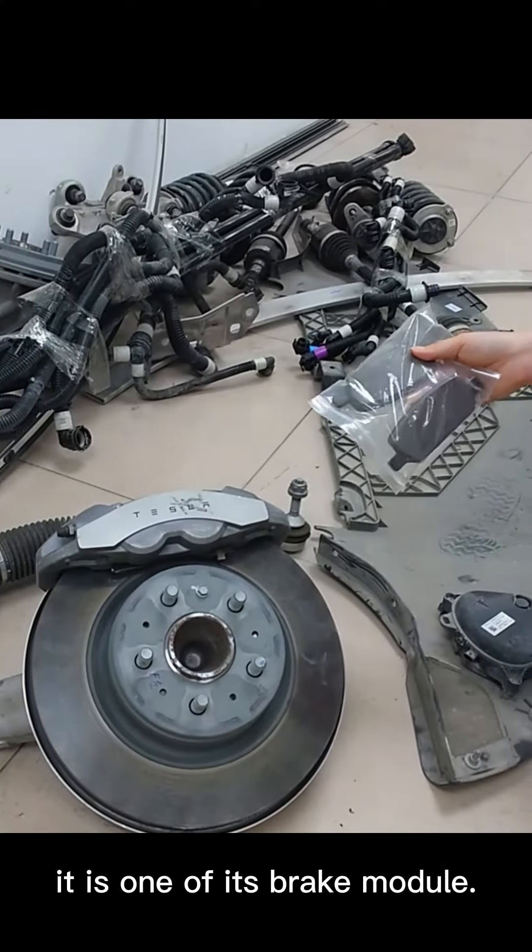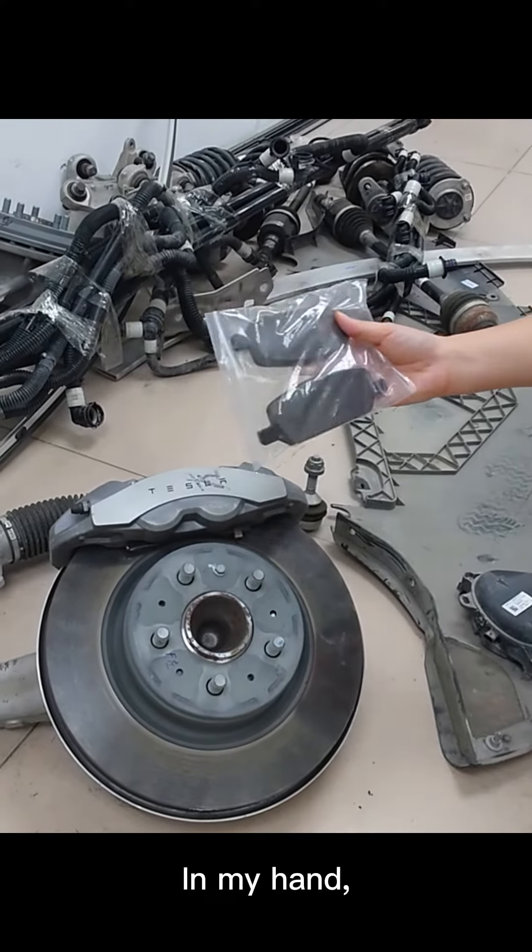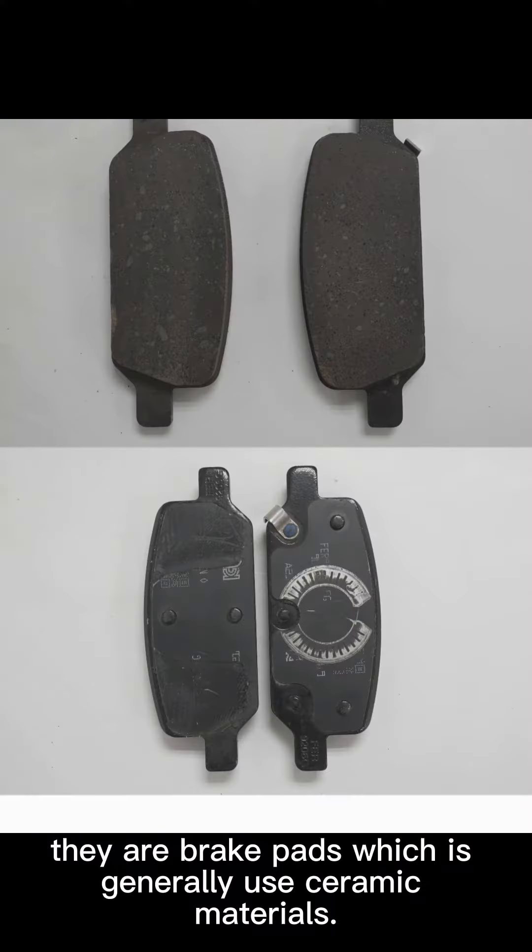Look here — this is one of its brake modules. In my hand are brake pads, which generally use ceramic materials.